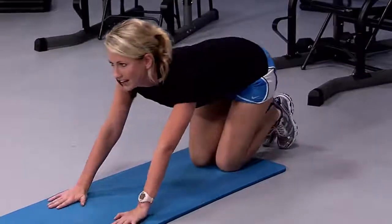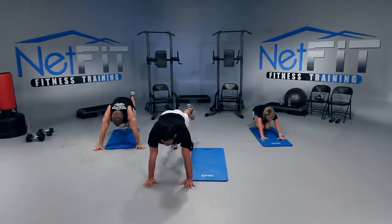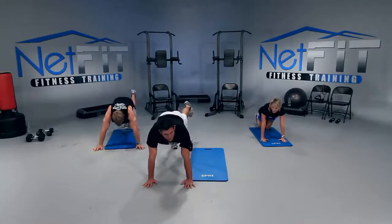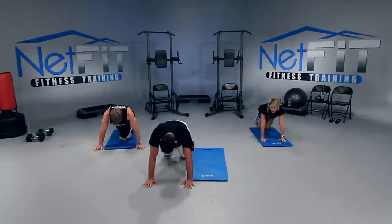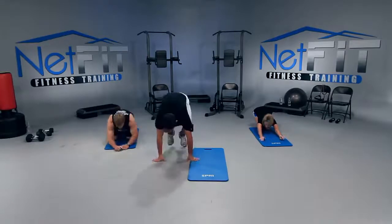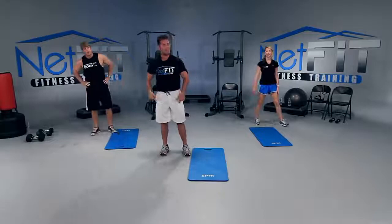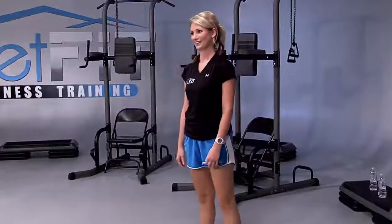Lift your right leg up, squeeze on the left thigh. Drop it. Lift the left leg up. Drop to your knees if you need to — three, two, and good. Hips down. Walk your hands to your knees, lift up onto your feet. Are they burning? Mine are. That burned!